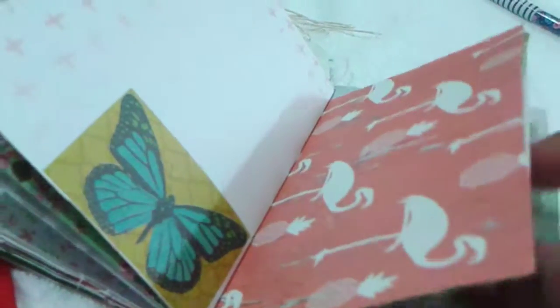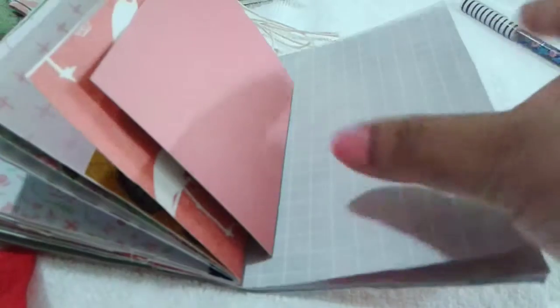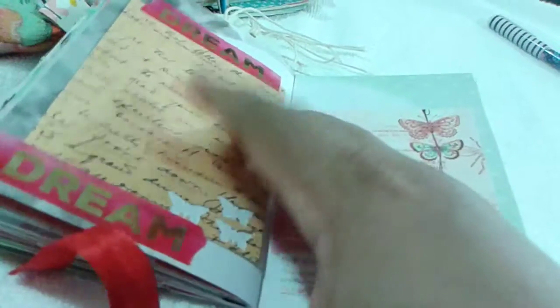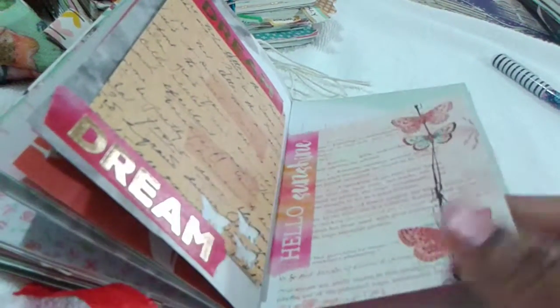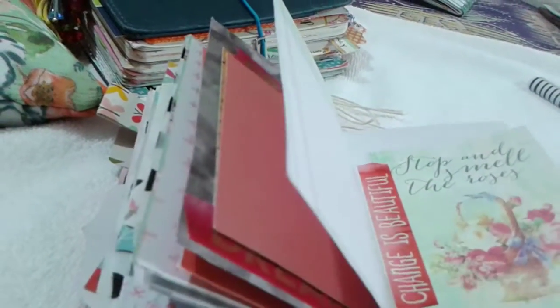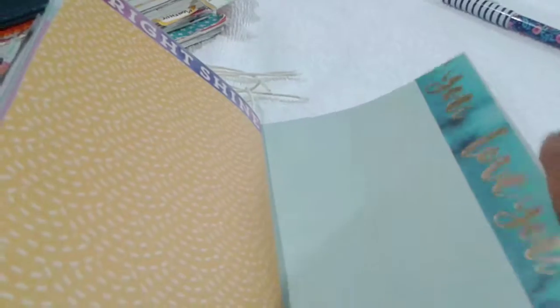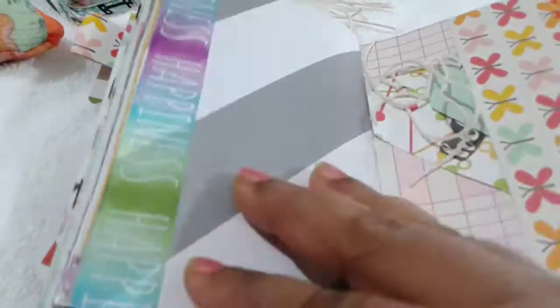This is the other side of the envelope pocket where I had to reglue a piece that had come undone. Coming to the back section, we have a sheet of Heidi Swap paper and a journaling card I think is from a Prima collection. Several more journaling cards from the same Prima collection follow — I've stuck them with a bit of washi because I wanted to leave enough space for my friend to write and use the pages in her own fashion, rather than covering everything with ephemera or die cuts.